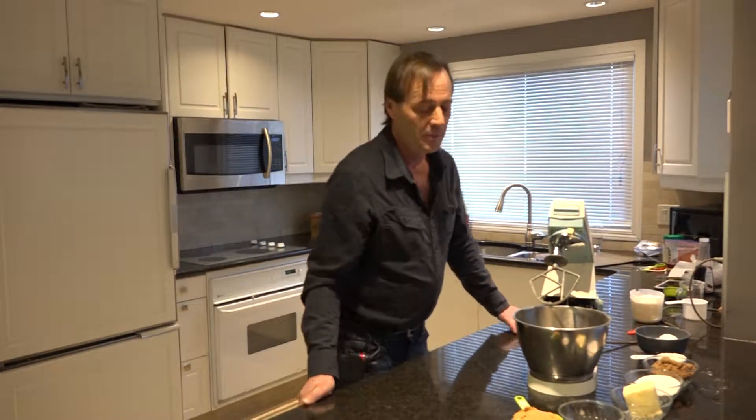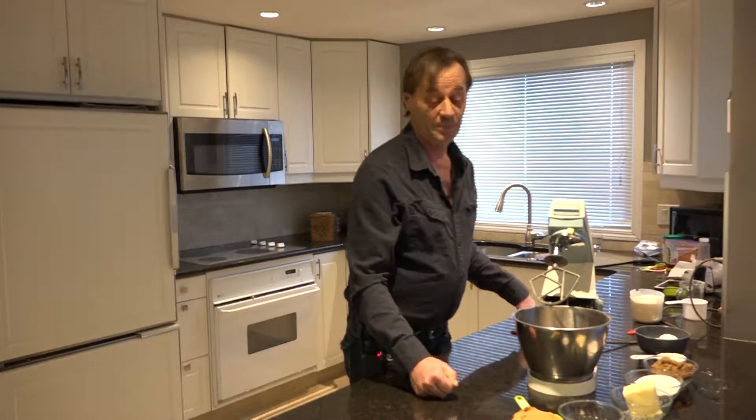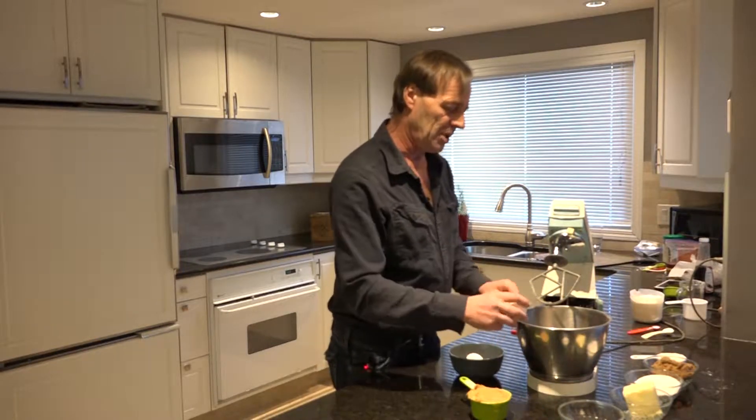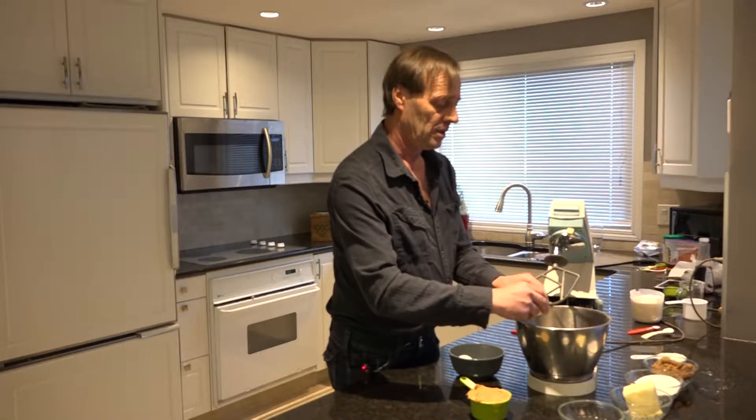Today we're doing up some cookies — peanut butter cookies. Everybody loves peanut butter cookies. There's a few tricks to making peanut butter cookies.